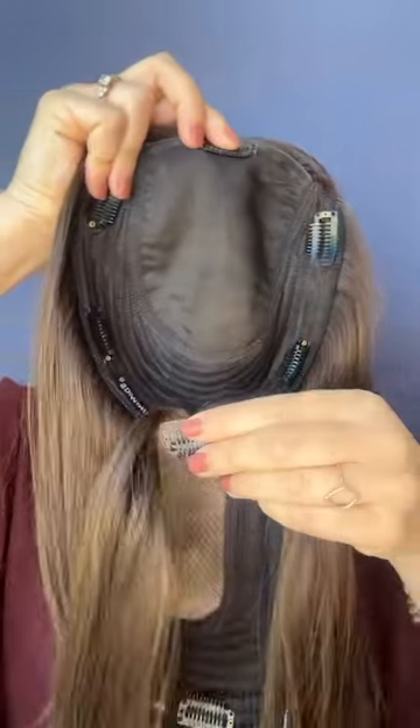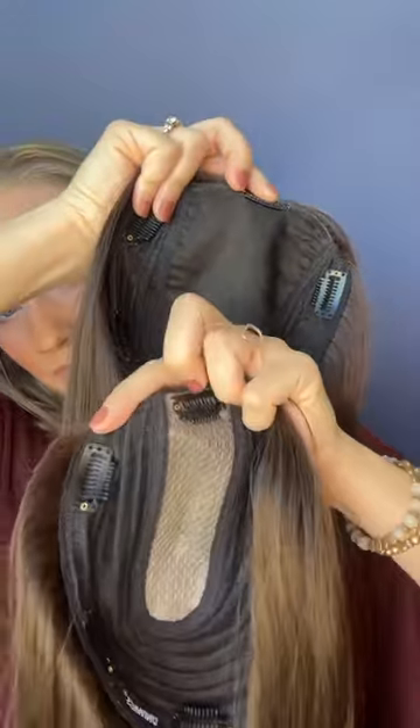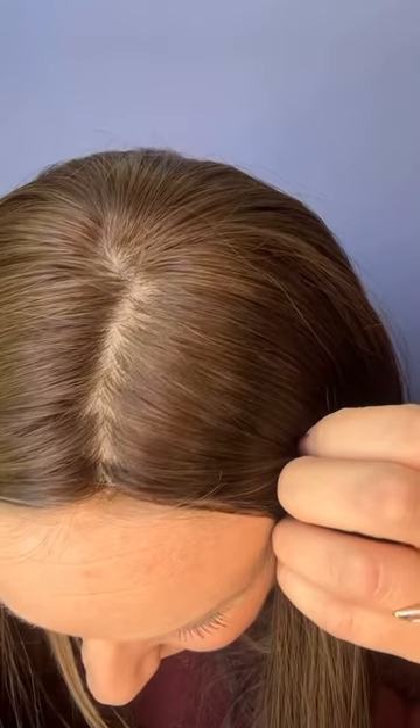The original Aura came with a left part only and a much smaller area to part the hair. This new upgraded option gives you a much larger skin base area allowing for a lot more flexibility when parting. Here I went ahead and changed the part a little bit to give it an imperfect look, making it look most like my bio hair.